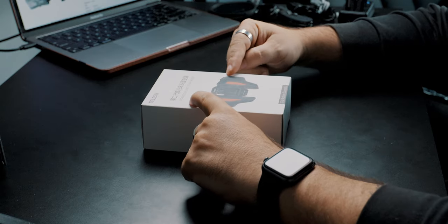All right, my friends. Today we are going to go for a little motorcycle ride, and we're testing out this new upgraded helmet strap mount from Telesin.